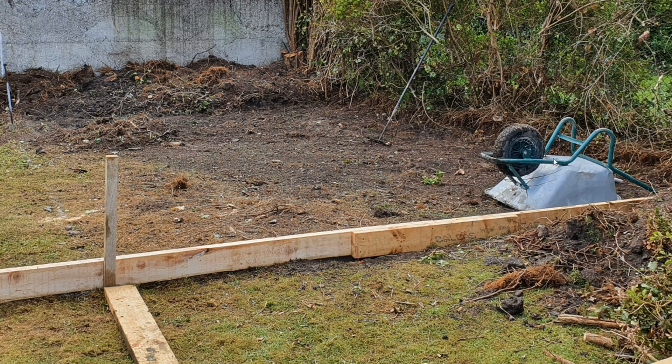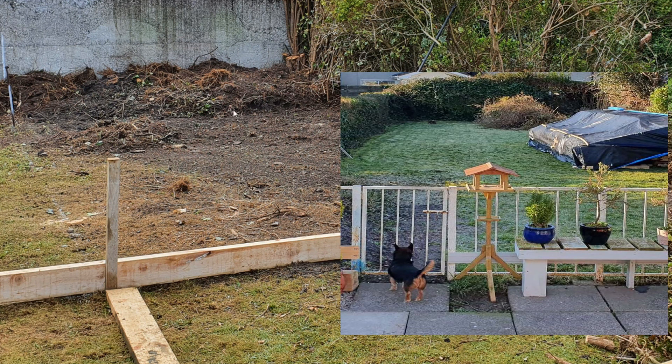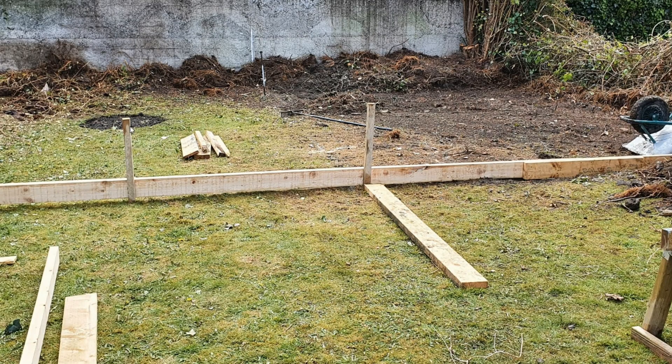Cutting away the dirt and grass and anything that's fairly soft. Removing the big roots from the back — there were some old trees, a couple of bushes, some sort of weird topiary cedar tree here, and then on the other side there was another tree.